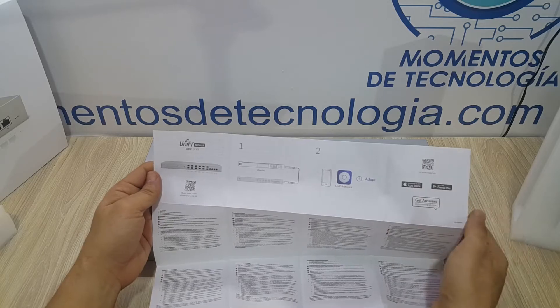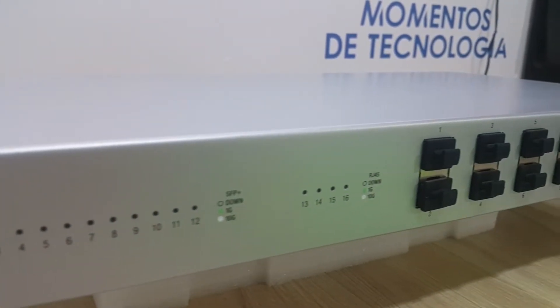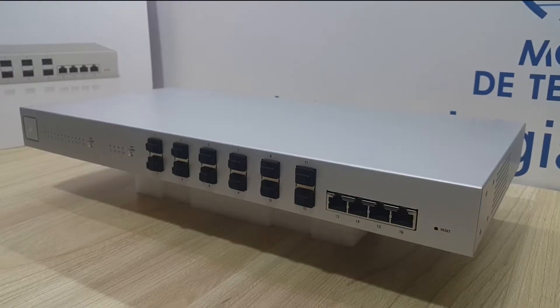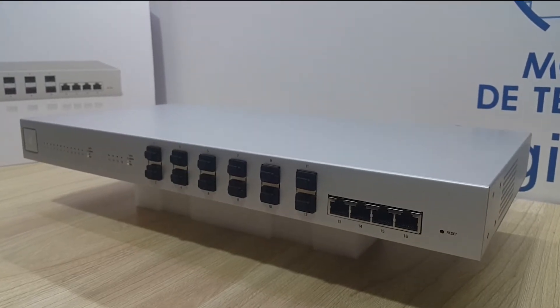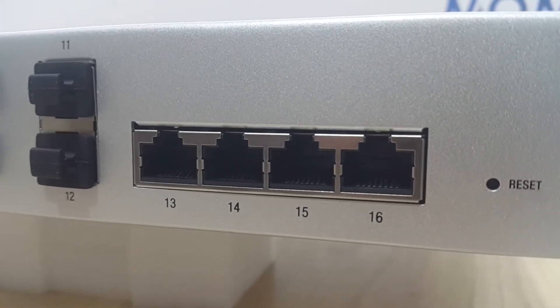Very simple setup — 1, 2, 3, just as simple as connect and adopt in the network controller as you would with any access point or switch. As you can see right here, we're going to be able to use 12 SFP ports and 4 RJ45 copper-based 10 gigabit ports.